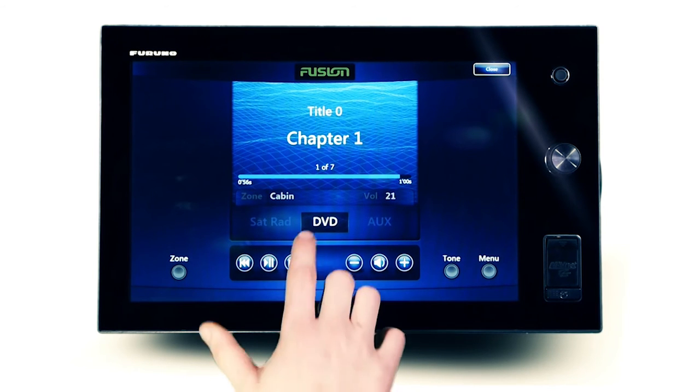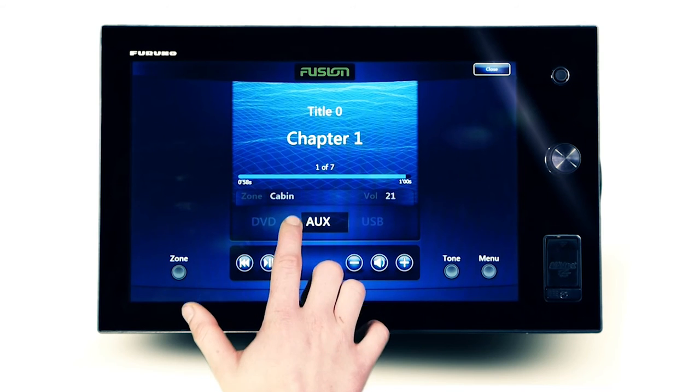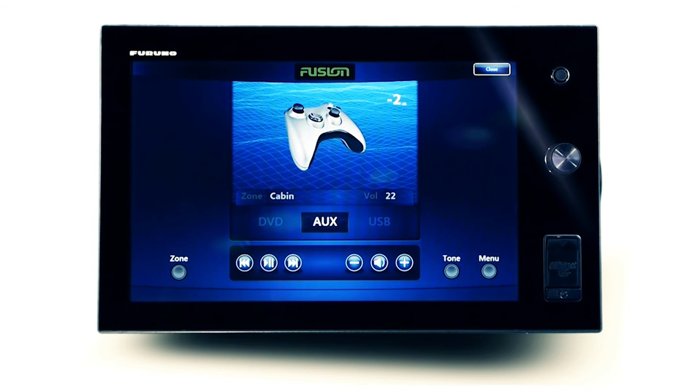When naming the auxiliary source from the connected stereo unit, the corresponding name and icon are viewable on the Furuno display for quick identification of the connected media.